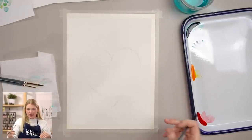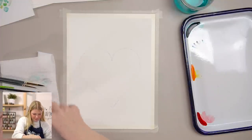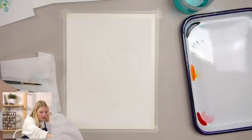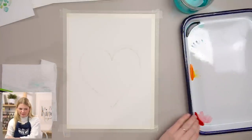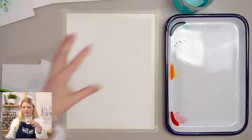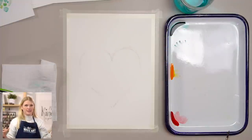I feel pretty good about that heart shape. Remember, this is low stakes — you can make this whatever shape you want. So now I'm going to mix a bunch of different colors on my palette so I can pull from those when I do these sea glass shapes. The colors I'm going for are blue, green, and like a white or gray — those are the most popular and recognizable sea glass colors, though there are others like red.